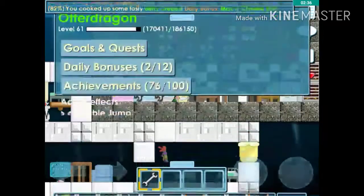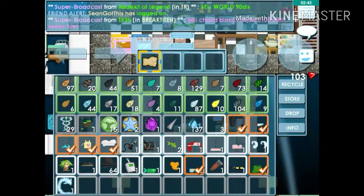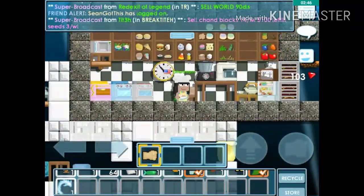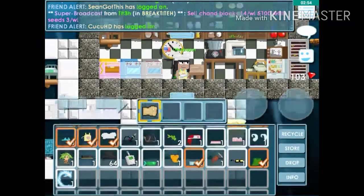That's how you get mac and cheese stars. I already have one because I did it before. You need to use the phone and call the salesman, and you can buy stuff from the salesman, but you can only get one mac and cheese star per day.